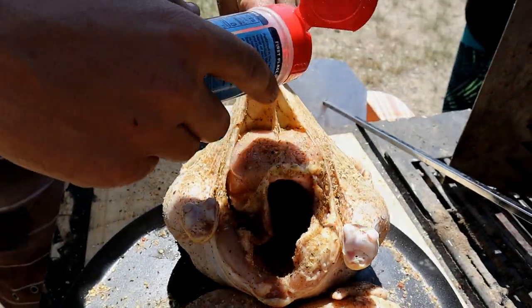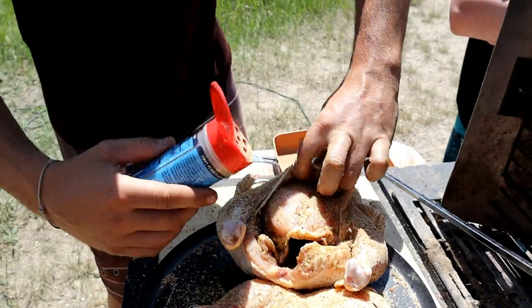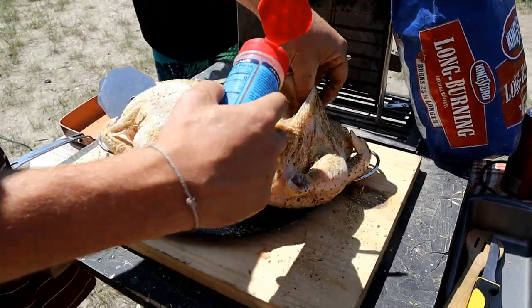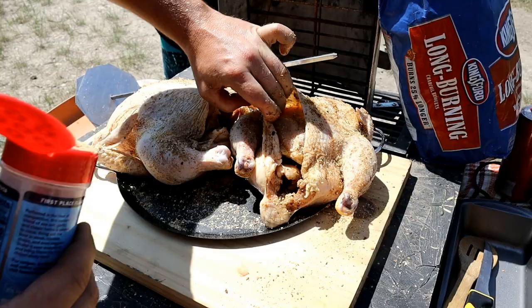Get up underneath, rub some of that seasoning in there. Then we're gonna pack that back down and do the same thing to the other one — just get it up enough so you can push that seasoning in there.